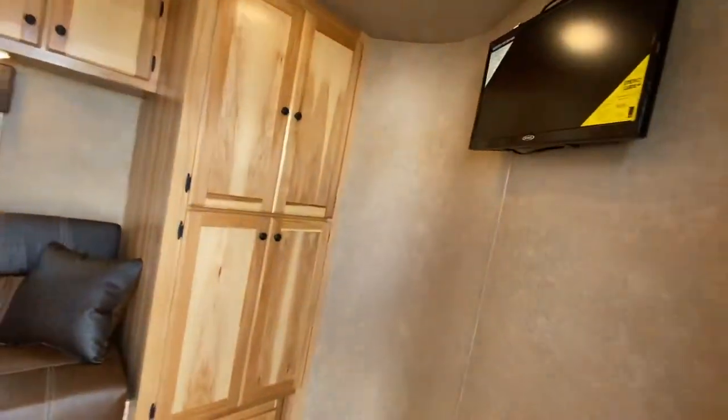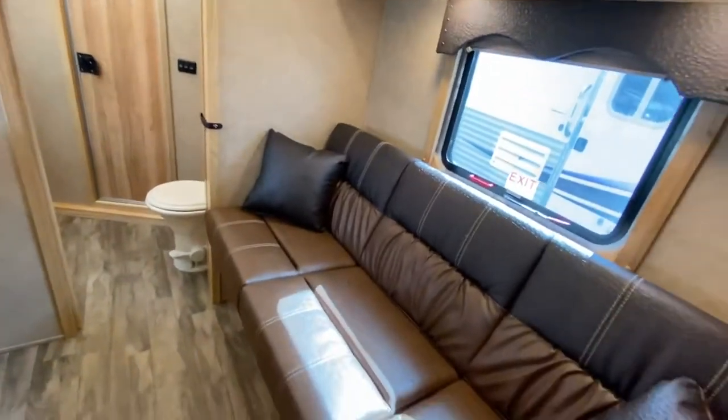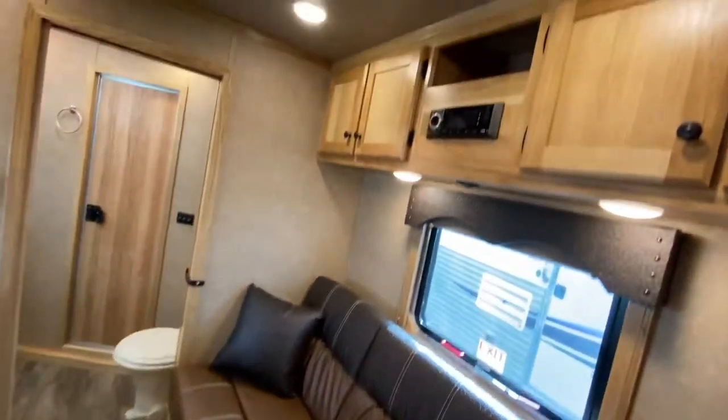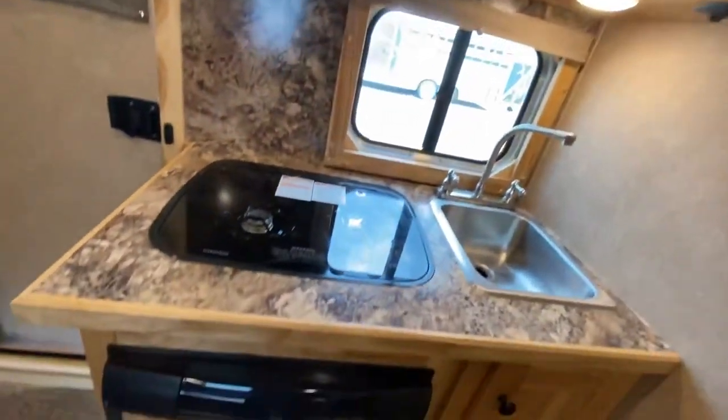We can definitely help answer any questions about weights involved with these trailers to help point you in the right direction. So we're inside — 12 feet of living quarters. You've got that sofa that flips down into a bed, really everything you need for life on the road. And here's your kitchen.